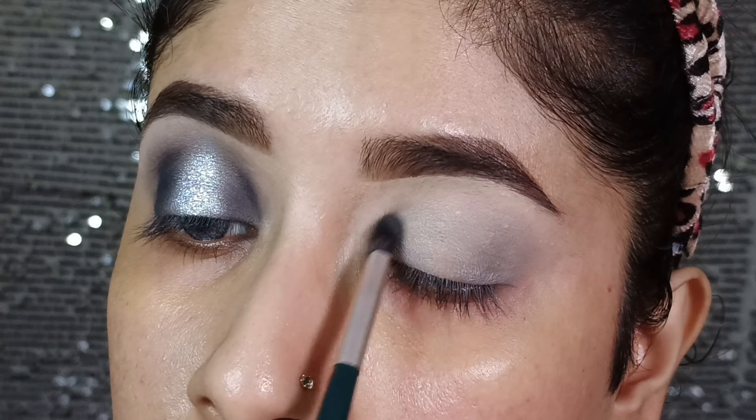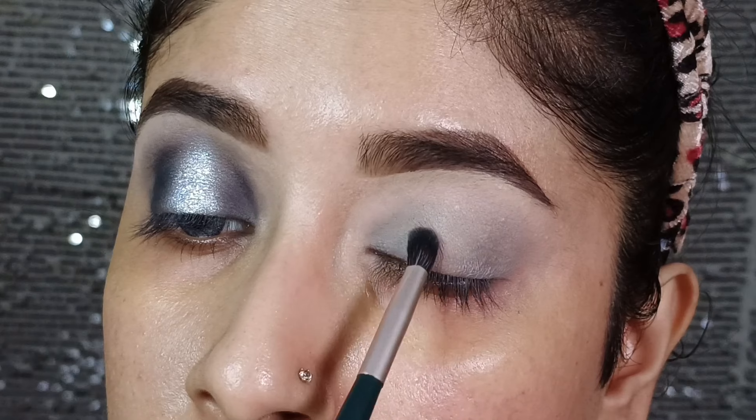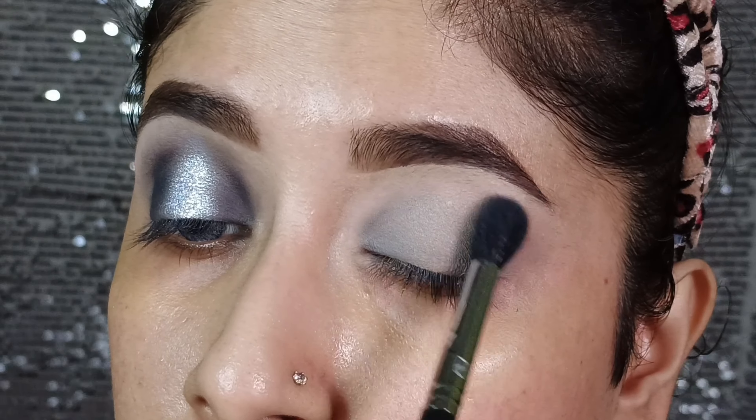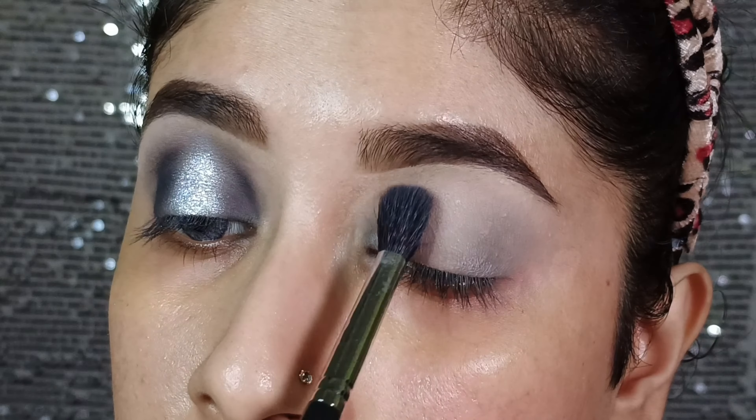Then I will apply the shade and build it, blending the shade well and smoothing out the edges so that the edges will be smooth with no harshness.